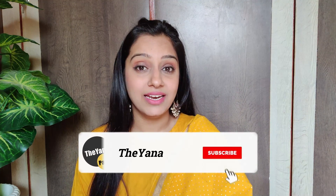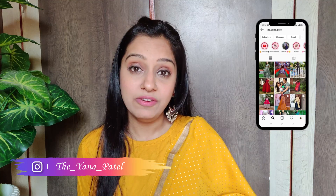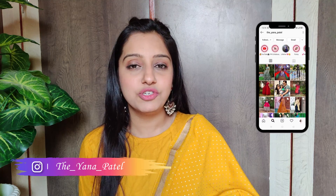The price is also very affordable — check the link in the description box. Before we move to the last kurtha, make sure you have subscribed to the channel so you don't miss any videos. Please like and subscribe, and you can also follow me on Instagram and Telegram — links are in the description box.